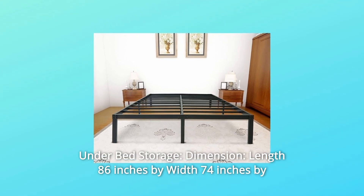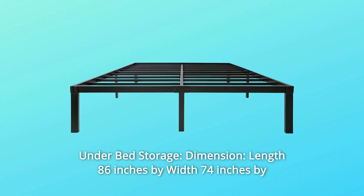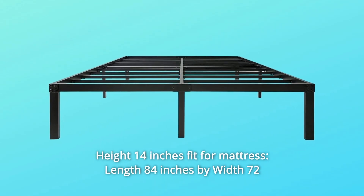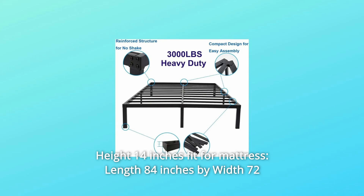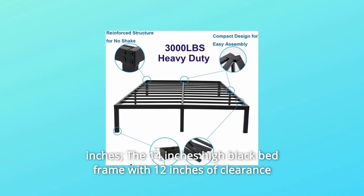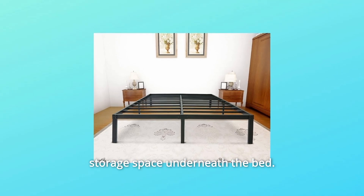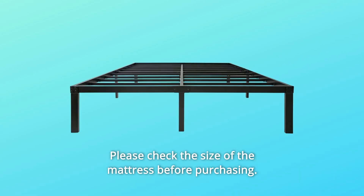Number 4: under bed storage dimensions — the frame measures 86 inches in length by 74 inches in width by 14 inches in height, fitting a mattress of 84 inches by 72 inches. The 14-inch high black bed frame provides 12 inches of clearance storage space underneath. Please check the size of your mattress before purchasing.